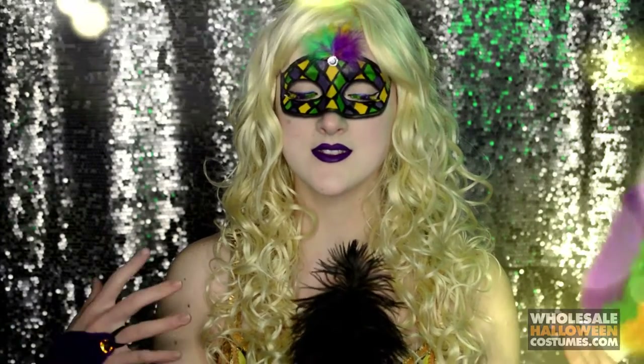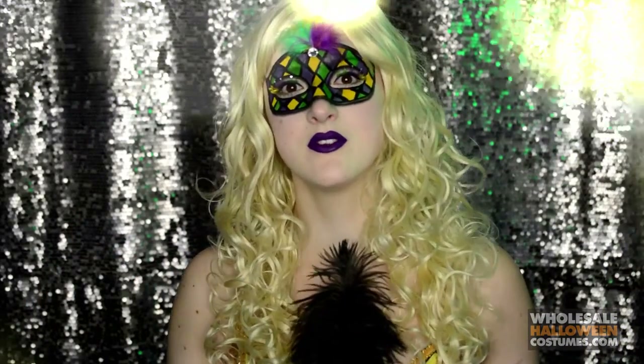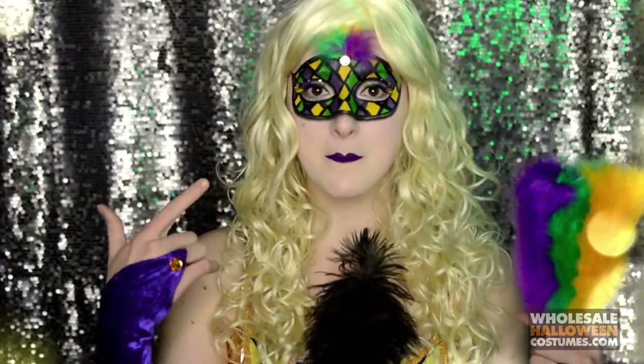Hi everyone, it's Caitlin here. I'm with Wholesale Halloween Costumes and I'm creating this sexy Mardi Gras mask with the outfit from Wholesale Halloween Costumes. If you guys would like to see how I created this mask makeup look then please keep watching.